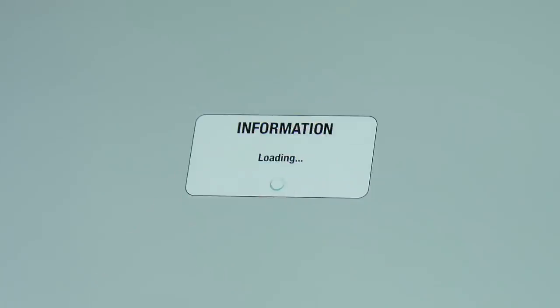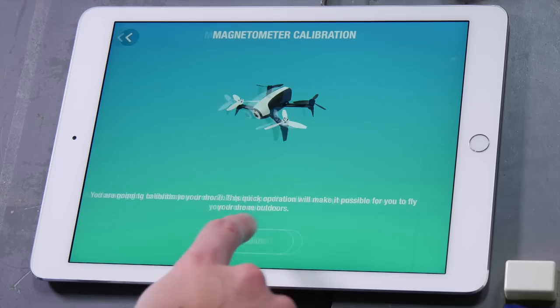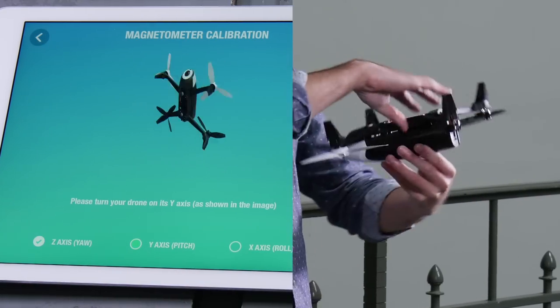You'll have to calibrate your drone's magnetometer before its first flight. To do so, reproduce the movements shown by the app.